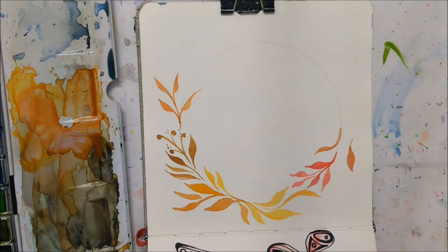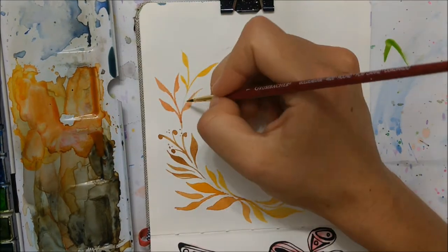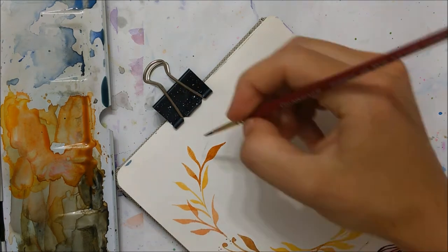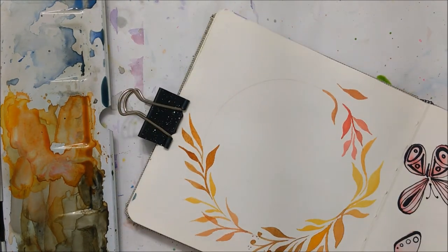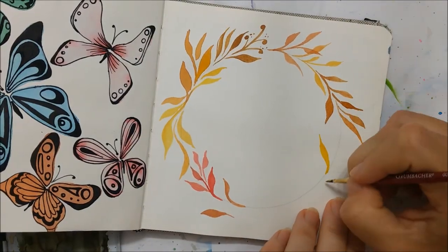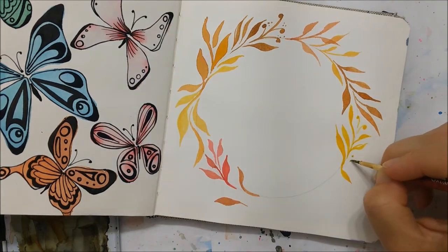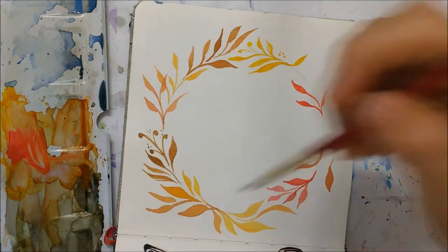For this particular wreath I'm going for a leafy design — fall and autumn are associated with lots of leaves and colorful foliage. I'm just following a very rough leafy pattern, not any particular design, just going wherever my paint brush takes me. I'm making sure to alternate between my yellows, oranges, browns, and reds. If you only have a couple of these colors that's completely okay — just follow the flow of your paint brush and have fun.